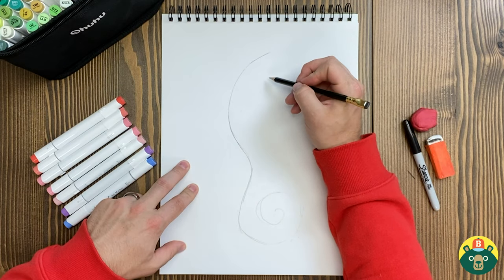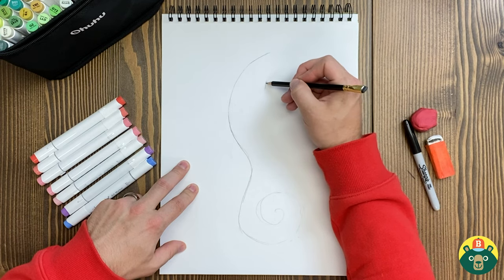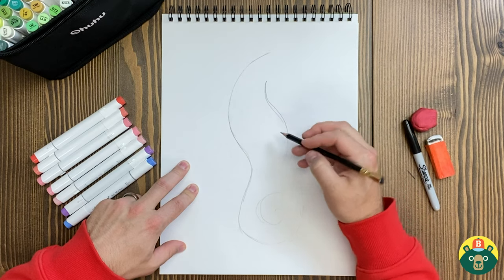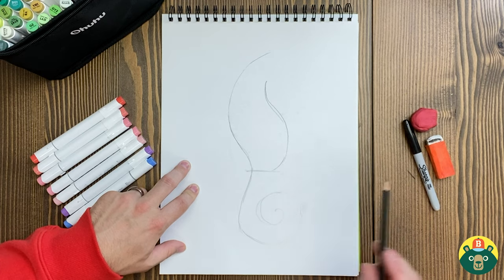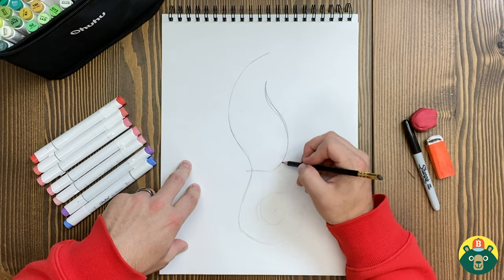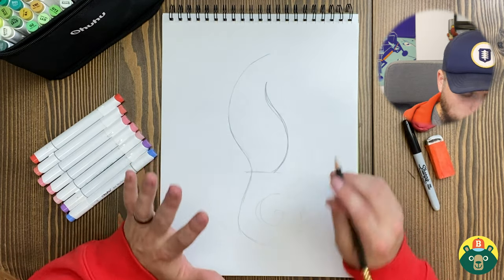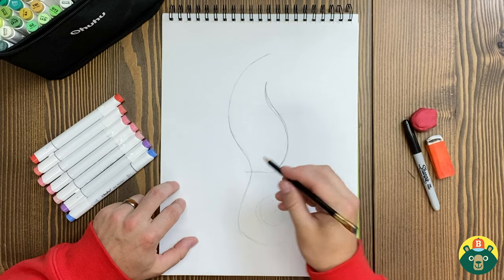Let's start right about here and come out, kind of following what we did on the other side, but giving it more of a belly. This is going to be the belly part. Maybe I need to curve a little bit more like that, and we'll bring it back to about here. So it's like a stretched-out S. What's more important is that we get all the pieces on there and then we can go back and erase to make sure it's the right width and length.